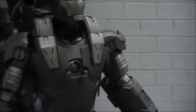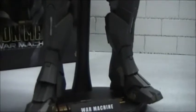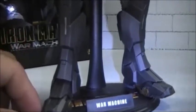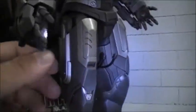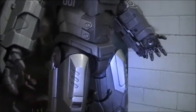Here we have War Machine. He's got some pretty good articulation. He's got articulation in his toes and his ankles. His knees are double jointed, and his thighs — he's only hindered by the armor on the articulation in his thighs.